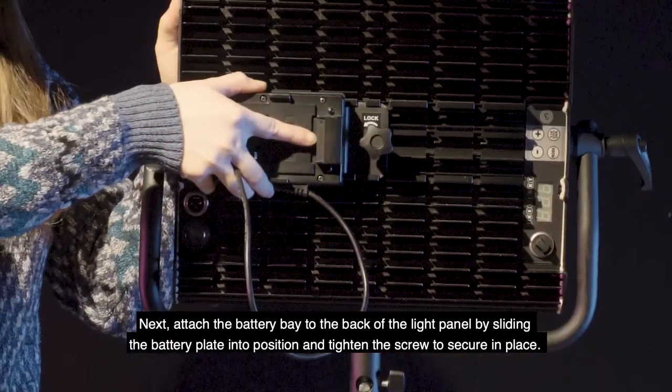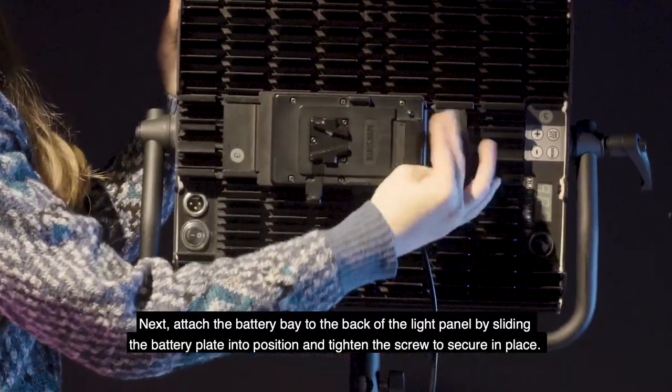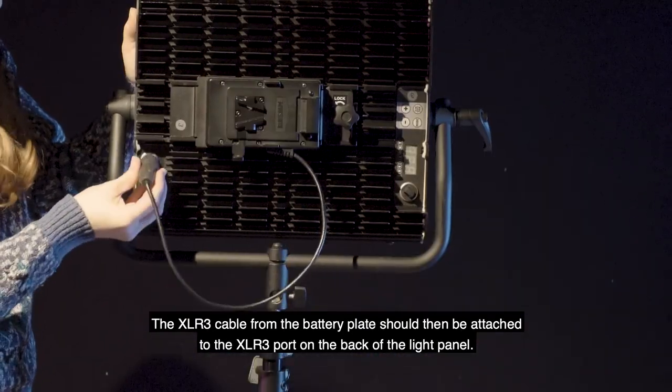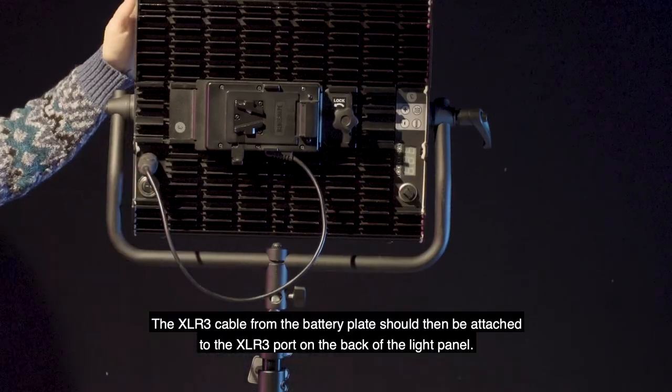Next, attach the battery bay to the back of the light panel by sliding the battery plate into position and tighten the screw to secure it in place. The XLR3 cable from the battery plate should then be attached to the XLR3 port on the back of the light panel.